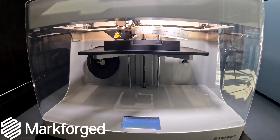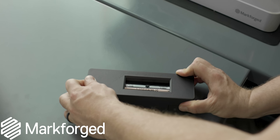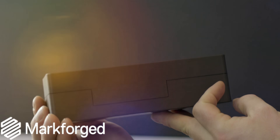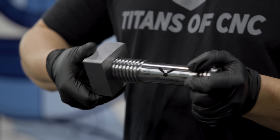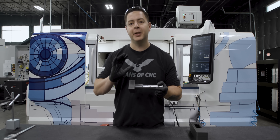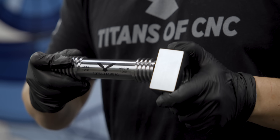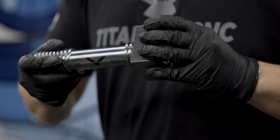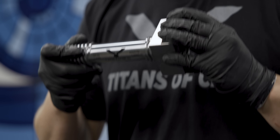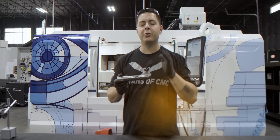After Trevor laser engraved our part, he went ahead and made us a custom 3D printed case just for our go-no-go gauge. We've got our go side — the nut fits perfectly. Let's go ahead and flip it around, put the no-go on — right there it binds up. We got an absolutely perfect no-go go gauge.